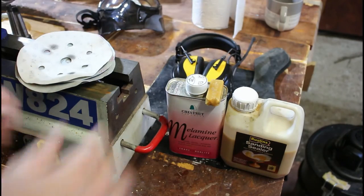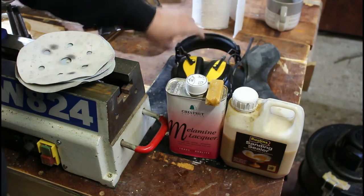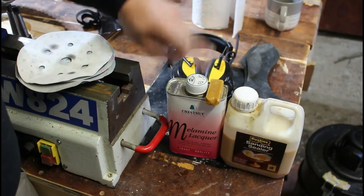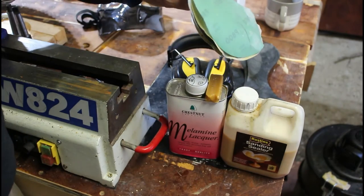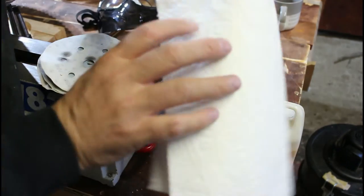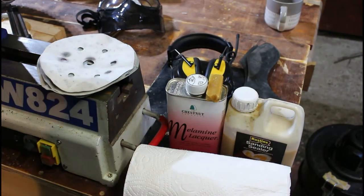Let's talk equipment - what we're going to need. First of all we're going to need our dust mask. My dust extractor is quite loud so I've got my headphones. We've got some sanding sealer, we've got our melamine lacquer, some hard carnauba wax, and a range of sanding discs ranging from 240 up to 800. We've also got a roll of kitchen towel and that's what we're going to use to apply all the various finishes.